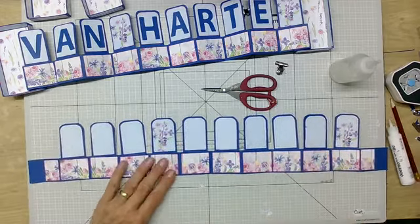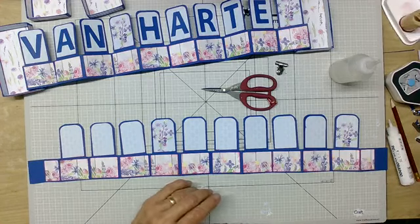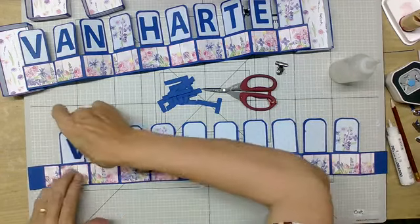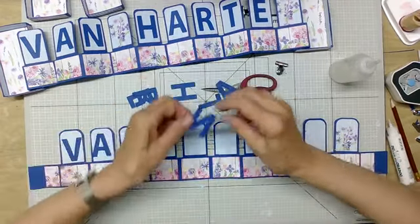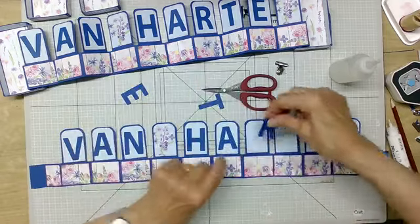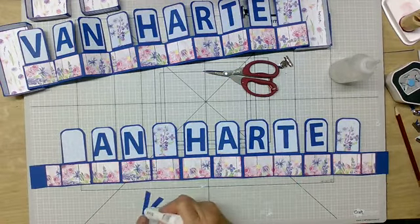Maar straks, als ik klaar ben, heeft mijn man koffie en gaan we mooi even buiten zitten. Nou, deze is zover klaar. Ik heb een mooi breed beeld vandaag zodat jullie het mooi kunnen overzien. En dan heb ik hier de letters die ik al gestanst had: de V, A, N, H, A, R, T, E. Die hoef ik niet te kleuren — dus die kan ik gewoon met witte lijm doen.